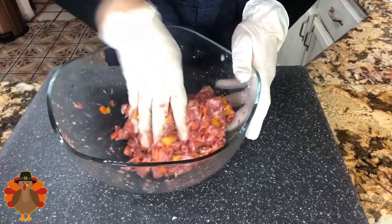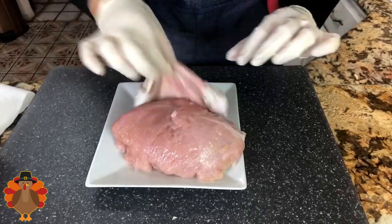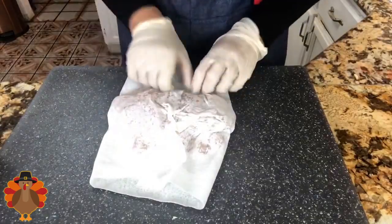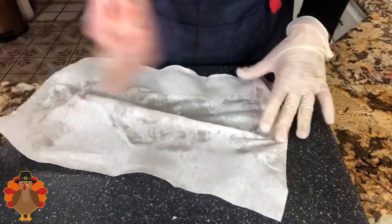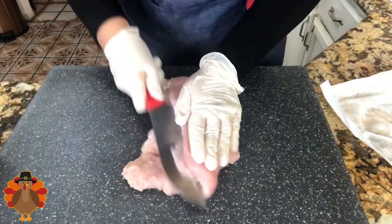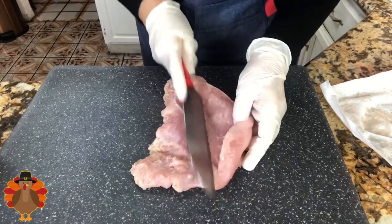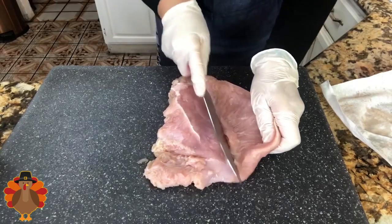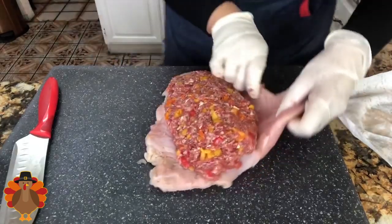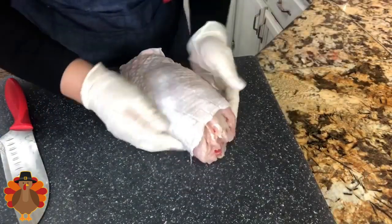I have my gloves on and I am ready to mix and incorporate everything completely. The skin of the turkey comes off really easily, and I'm going to pat it nice and dry — you want your turkey breast really nice and dry. Once it's dried completely, I'm going to slice the turkey breast right in the center, trying not to cut all the way through. You want to just open it up nice and flat, and once you have it like this I'm going to start adding all the sausage.